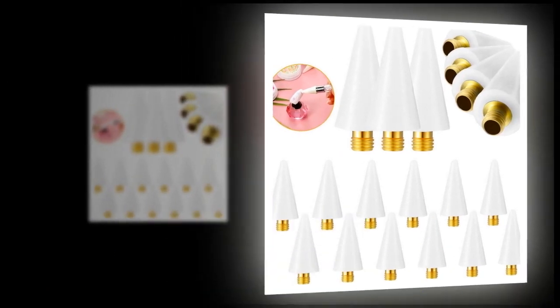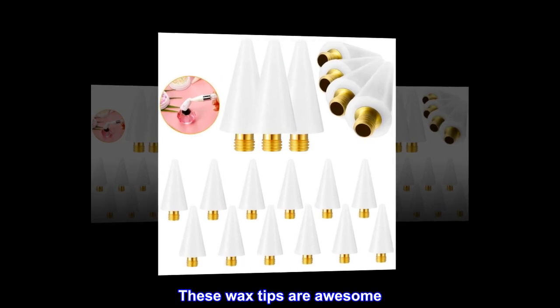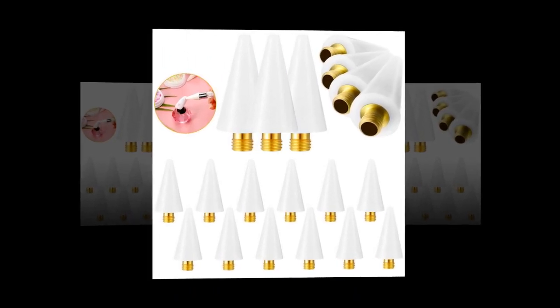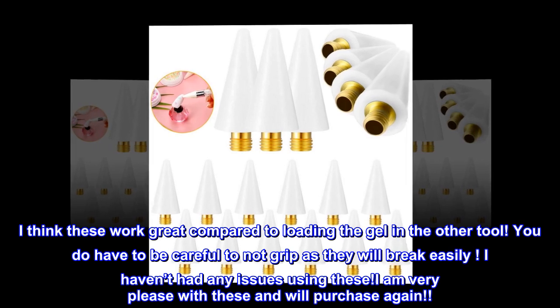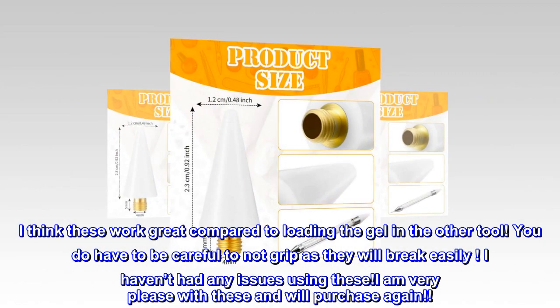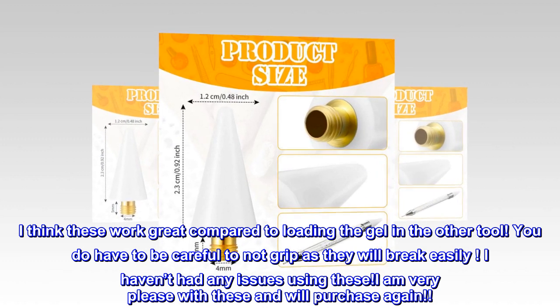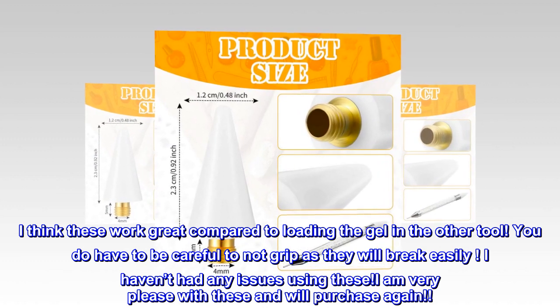Top review from the United States: 'These wax tips are awesome. I think these work great compared to loading the gel in the other tool. You do have to be careful not to grip too hard as they will break easily. I haven't had any issues using these. I am very pleased with these and will purchase again.'